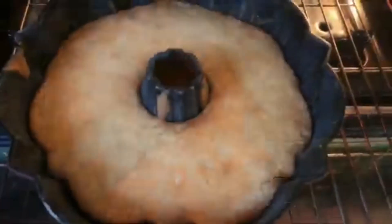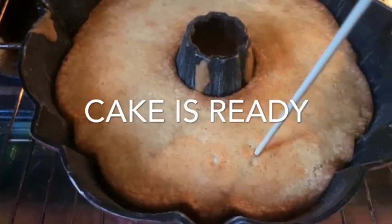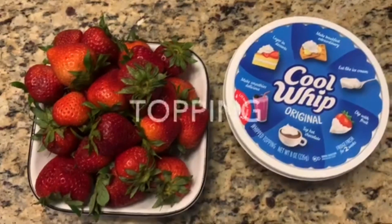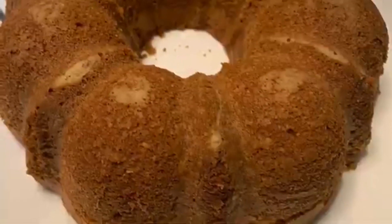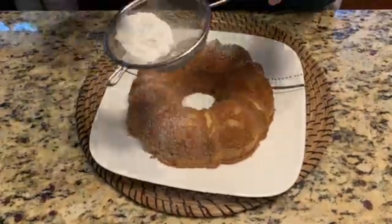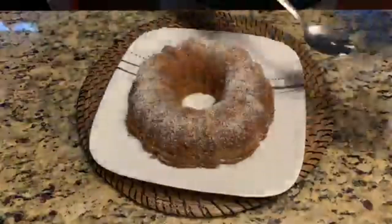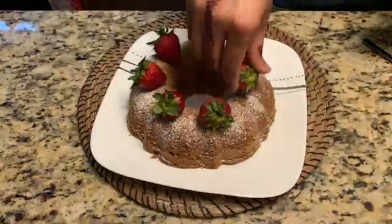After 40 minutes the cake is ready. I'm going to test if the cake is cooked using a skewer — it comes out clean, which means the cake is ready. I'm going to decorate this cake with a little dusting of powdered sugar on top. It's come out soft and a nice brown color, friends.